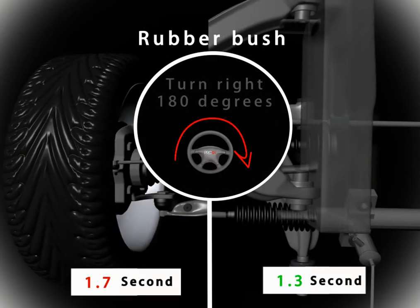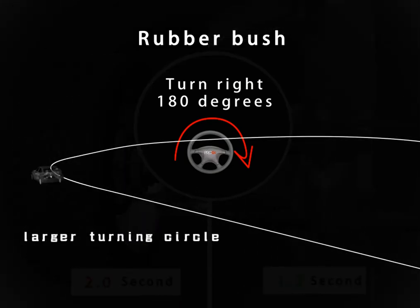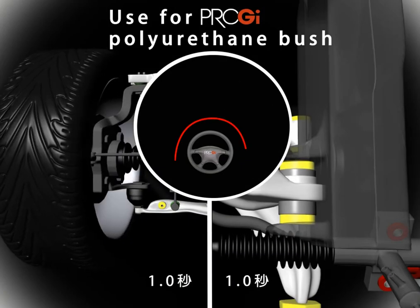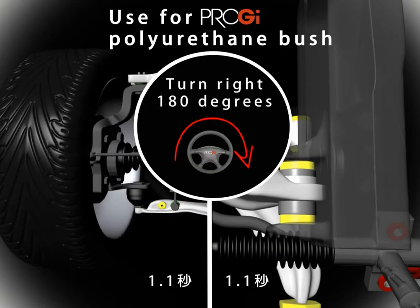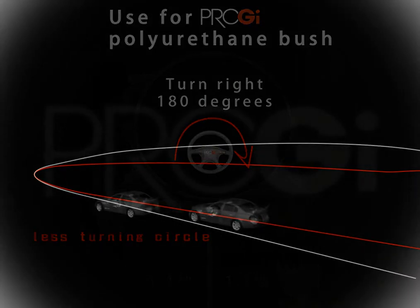Using Pro-G's poly control arm will strengthen the chassis of your car and improve stability throughout the car whilst driving and cornering. Turning circle is reduced, alignment will stay accurate for longer, and tire wear is reduced, increasing the life of your tires.